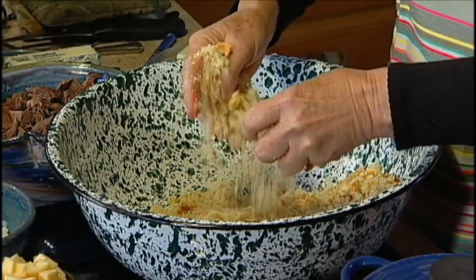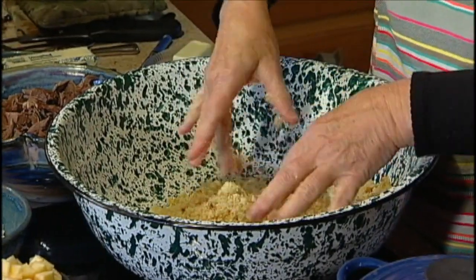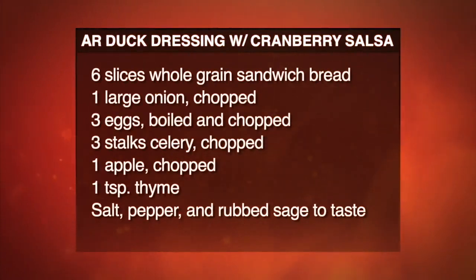Mine has a lot more body to it. I also used about six slices of whole grain bread and put that bread in there. This is unique to me — I've never seen dressing made like this. Then this is about one big onion that I've chopped up — put that in there. Here's a couple of cups, or about three stalks of celery — put that in there.